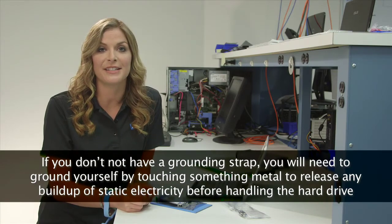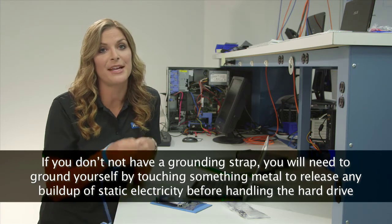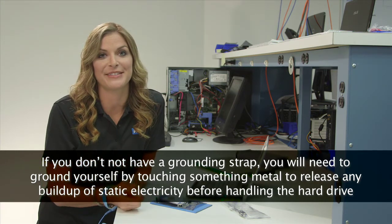Hard drive electronics are sensitive to static electricity. You'll notice I'm wearing a grounding strap. We recommend wearing grounding straps when handling hard drives. The physical portion of the drive installation process will typically take under 5 minutes.